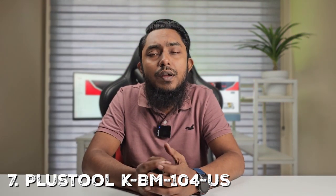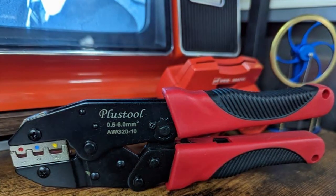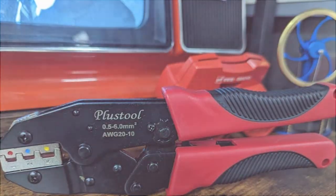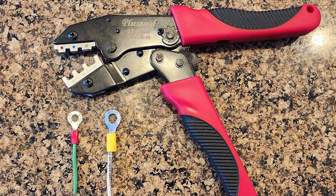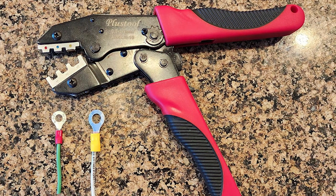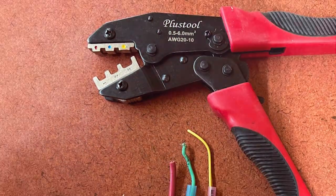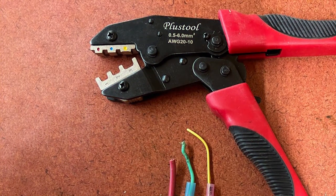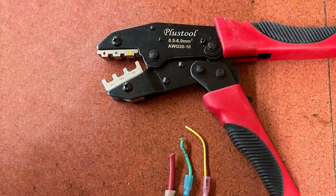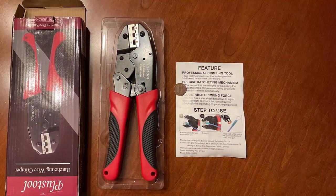Next we have the Plus Tool K-VM 104 US crimping tool, which specializes in offering a smooth crimping experience thanks to its ratcheting mechanism. Its design makes it easy to crimp wires and connectors without applying too much pressure, thereby reducing the risk of hand fatigue. Crafted from robust materials, it is sturdy and reliable. It comes calibrated out of the box, ready to provide precise crimps every single time, making it an excellent long-term investment for any tool kit.